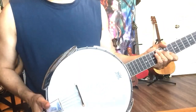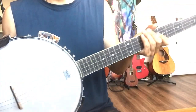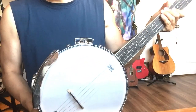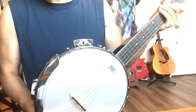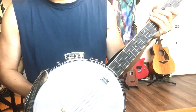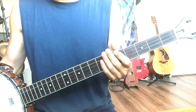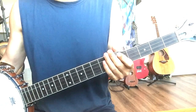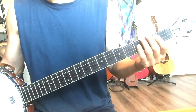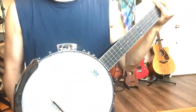Hello banjo lovers, let's talk about banjo action adjustment - this one is important. I haven't seen any YouTube videos about this. Maybe people like me bought a budget cheap banjo and got the same problem. We need to adjust the action. Let me tell you what I did - you can see if this works for you. Action issues are either too high or too low. What I'm talking about here is too low, which usually means we hear a fret buzz.